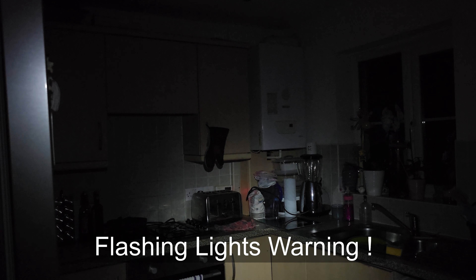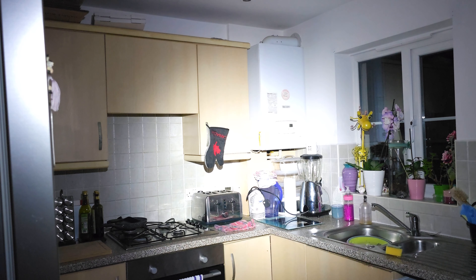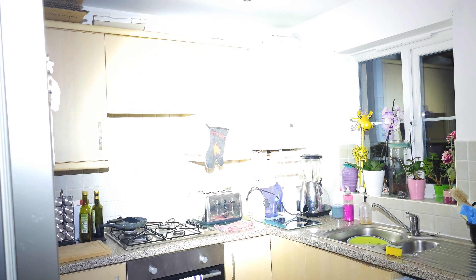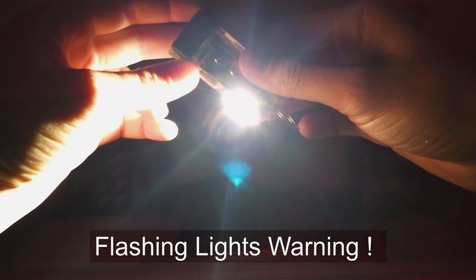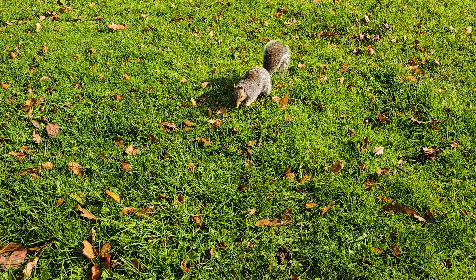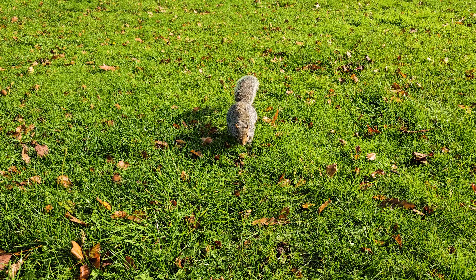Let's finish with some night testing. Beam distance maxes out at 70 meters, and it's IP6 protected — which was tested since it started to rain. Here's 10 lumens, now 100, and finally max throttle at 700. Now on the AAA battery: 5 lumens, 20, and 100.